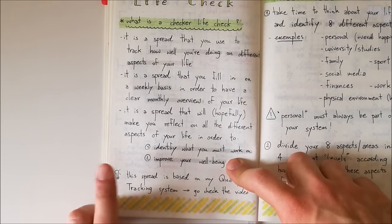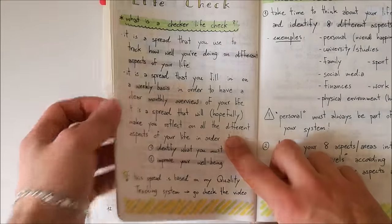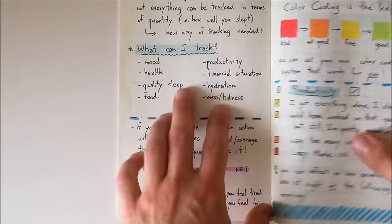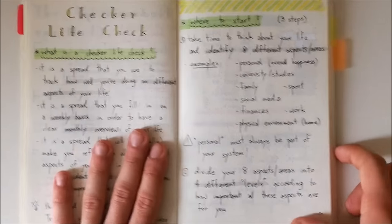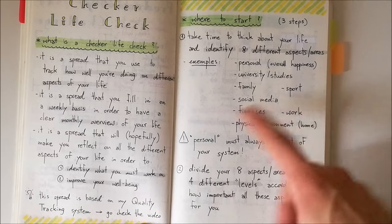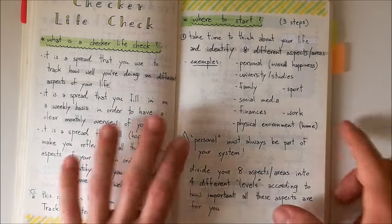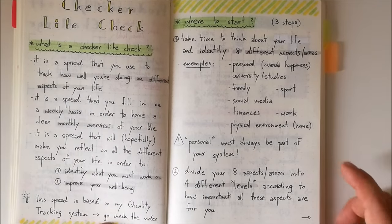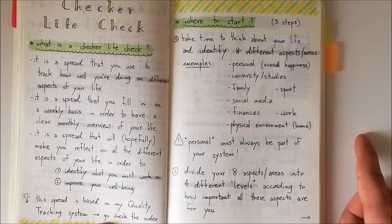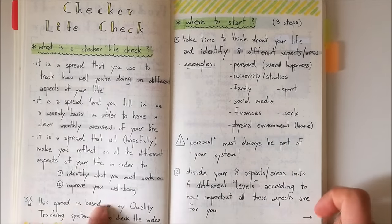This spread is heavily based on my quality tracking system, so if you haven't already, go check that video out. I've divided the whole process into three steps and I'm going to go over each one. Step one is to take time to think about your life and identify eight different aspects — areas of your life.